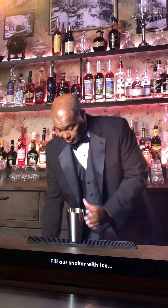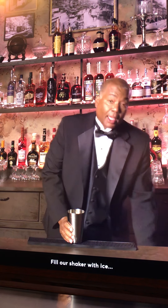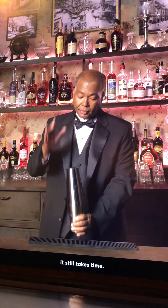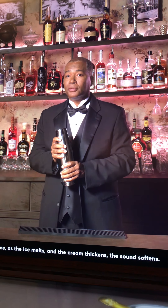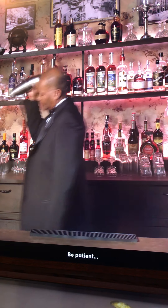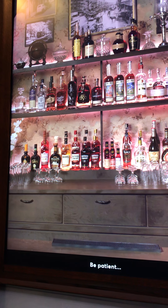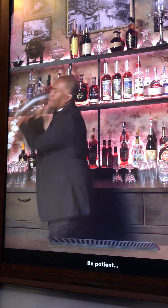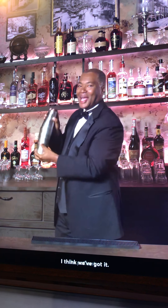It's all shaken with ice. And while it doesn't take 12 minutes to mix the fizz, it still takes time. I don't go by time — I go by sound. As the ice melts and the cream changes, the sound softens. I think we've got it.